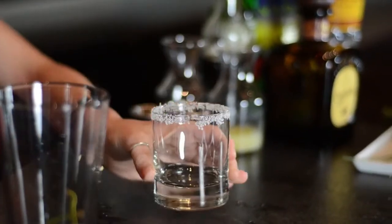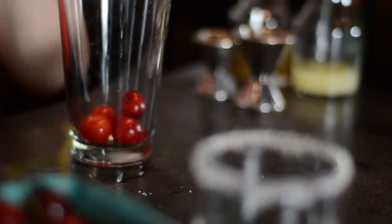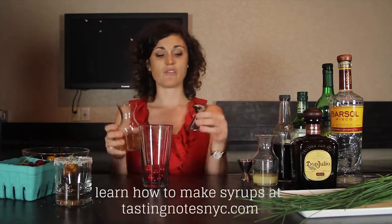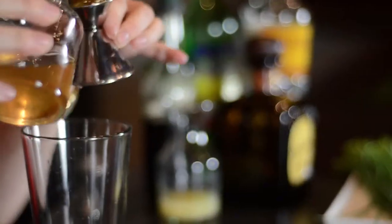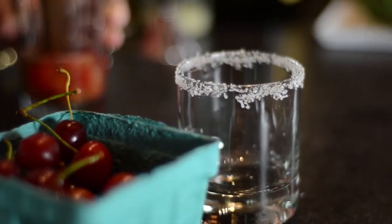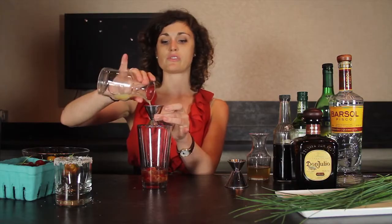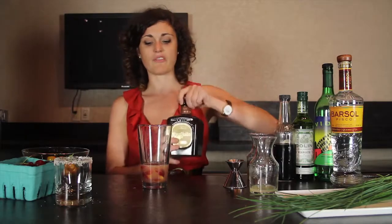Once you have your glass ready, set that aside and now we're ready to make our cocktail. Start with about six or seven cherries — make sure you keep the stems off because that's going to contribute some wonky flavors. Add three quarters of an ounce of the cardamom syrup, then muddle the cherries until it's nice and juicy. You'll be able to tell because it'll start to get pink and beautiful. Then take an ounce of lime juice and pour that right in, followed by an ounce and a half of reposado tequila.